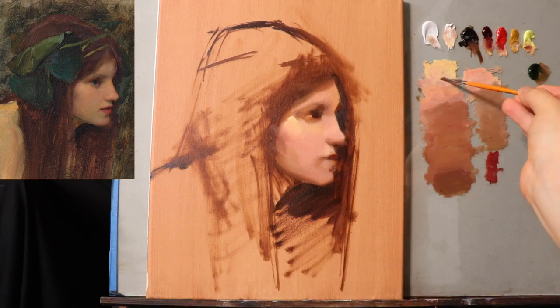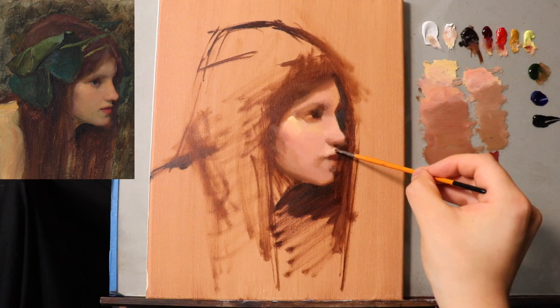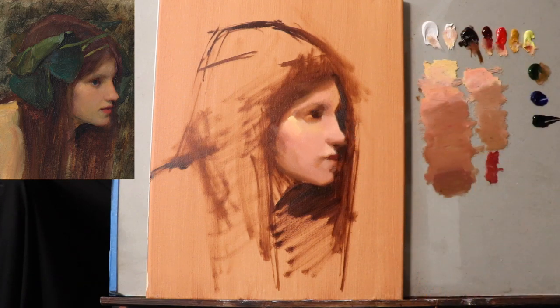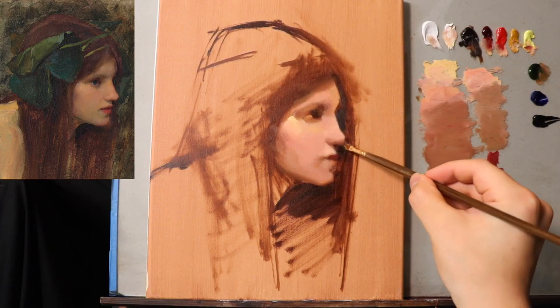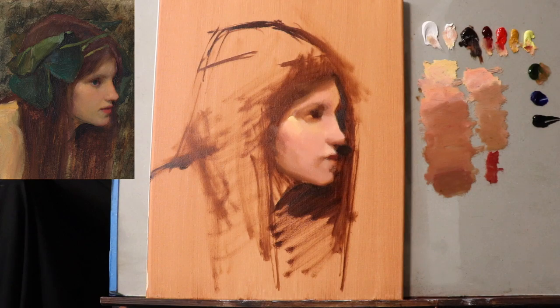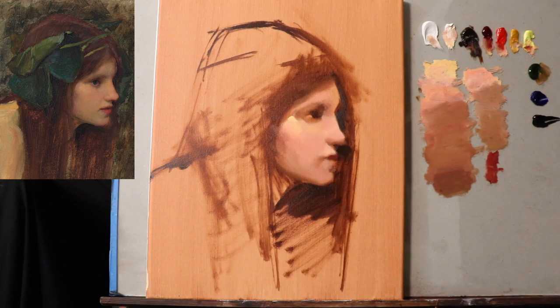So burnt umber, alizarin crimson permanent, a tiny bit of nickel yellow — and I'm going to go for the top middle portion of the upper lip first. Okay, so there — I guess that's where it fits. But I'm missing another color, so let's get a smaller brush again. It doesn't really matter what brush it is, to be honest — it's just a smaller brush. Locating the top of the upper lip, I'm just trying to place it.